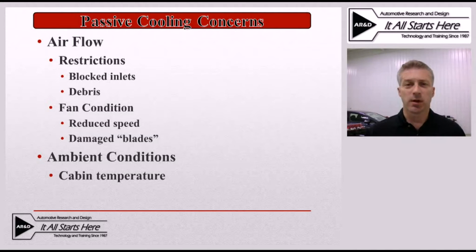Another potential concern, although not nearly as common, would be damaged fan blades. This would most likely be caused by someone doing service to the vehicle who accidentally damaged a fan blade. Much like a fan inside a cabin cooling system, a damaged fan blade will cause a reduction in airflow. The last concern is ambient conditions, which isn't something we can control, but it is worth keeping in mind. If these batteries are in cars that live in the south where it's hot year-round with extreme summer temperatures, the higher cabin temperature used in a passive cooling system will result in a pack that can't be maintained at as low a temperature as it would be in a cooler climate.